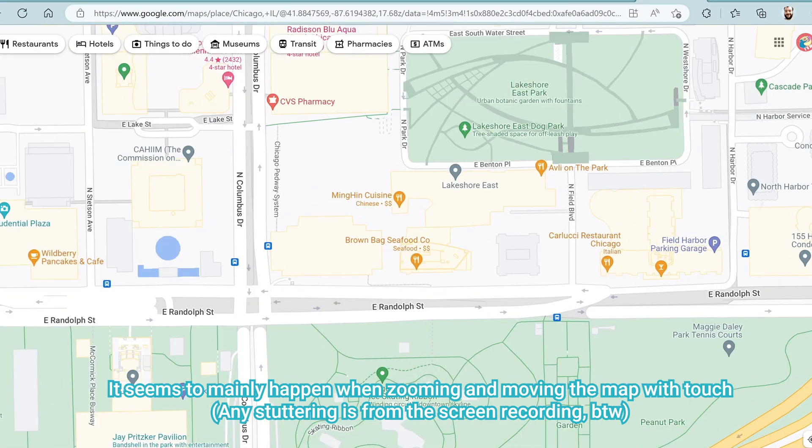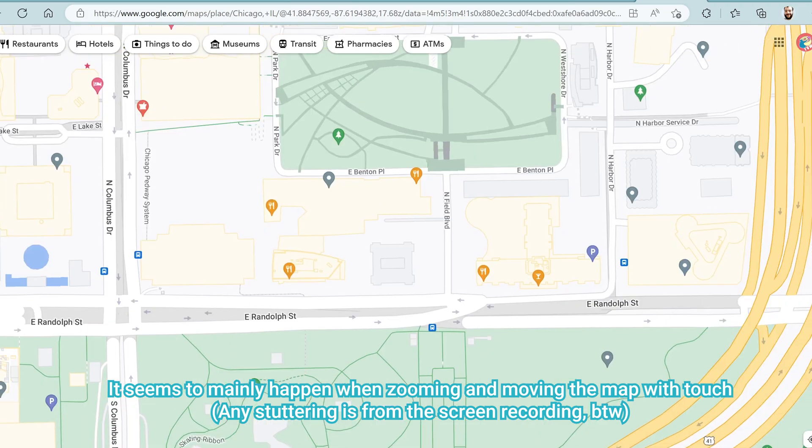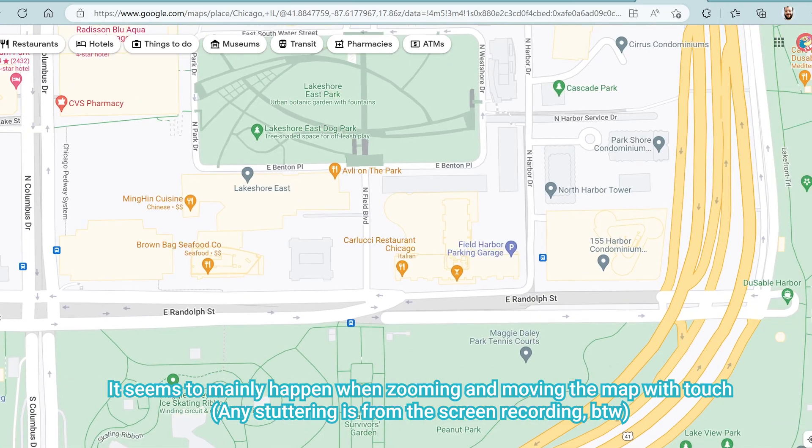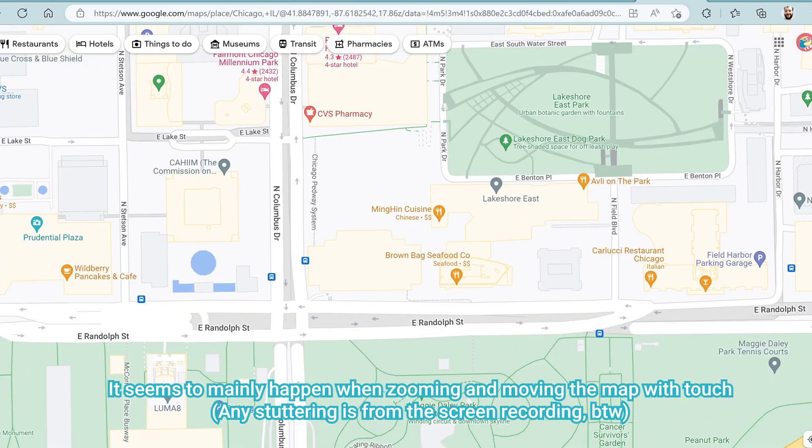The one exception for us has been Google Maps. We recently tried to use the Pro 9 to search for lunch spots while traveling and found that the labels on all the restaurants would randomly disappear. It was easy enough to switch to one of our phones instead, but it was still pretty annoying and indicates that not all web apps perform equally.